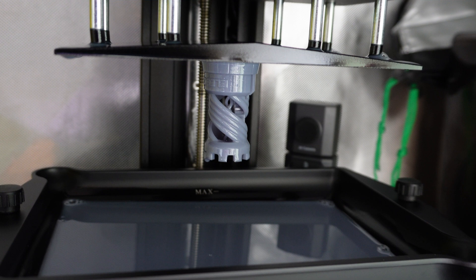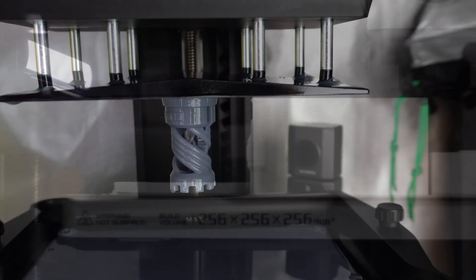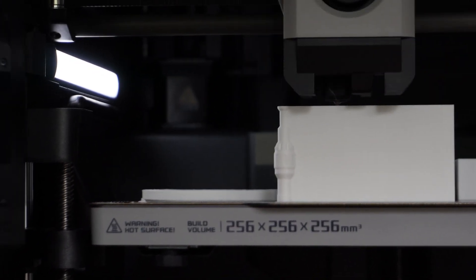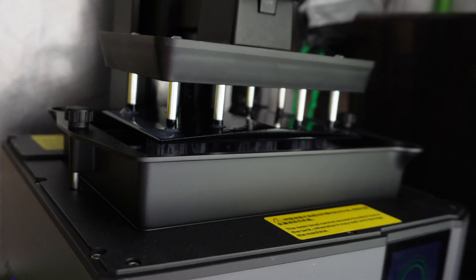I've always been scared of resin printing. I love printing terrain on my FDM printer and I knew all about the appeal of resin — it just seemed too complex for me to dive into, and I felt that way for a very long time.